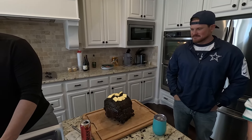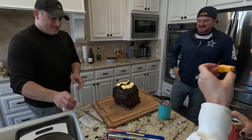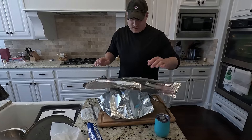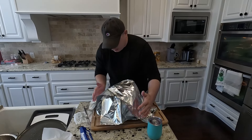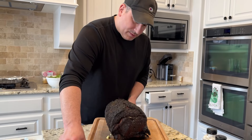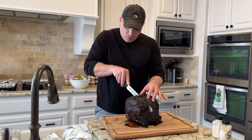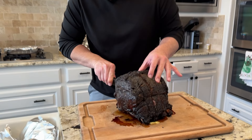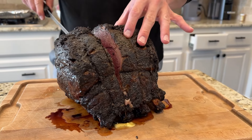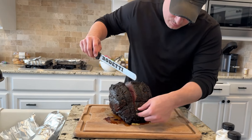It's been resting for a little while. We're going to cut this bad boy right down the middle. Oh, look at that. I forgot the bones were tied — we've got to cut the strings off. Oh my God. This is a perfect cook.